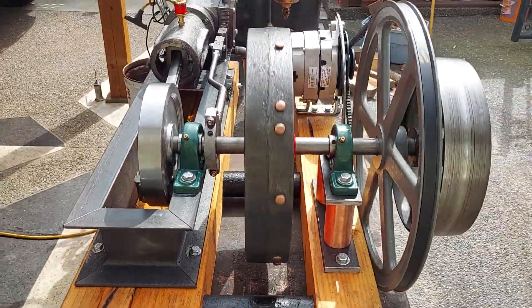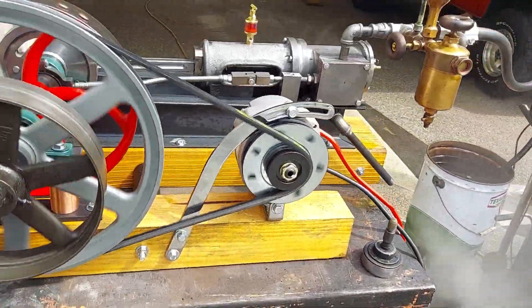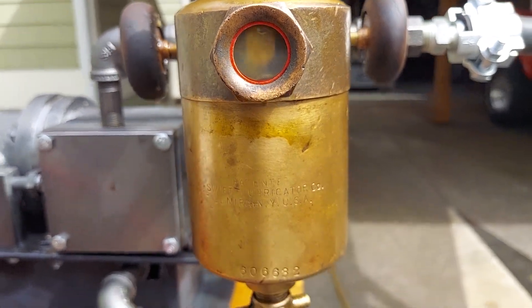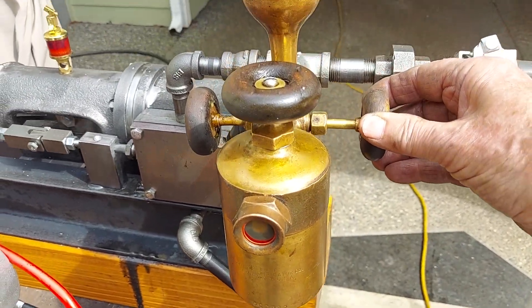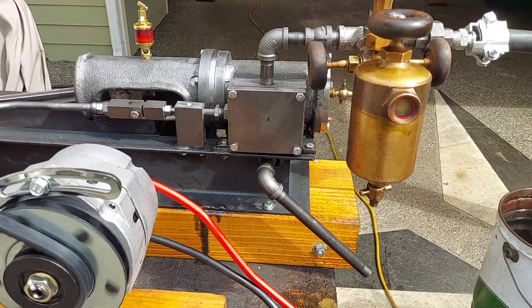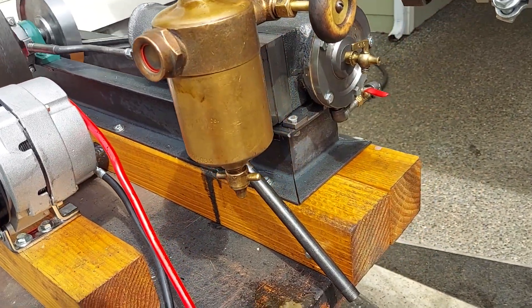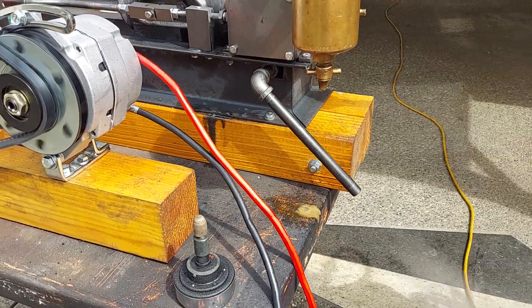Beautiful engine — ran the first time on air, first time I put air to it, and got the timing down perfect. You can see the oil inside the sight valve. These valves on each side I open about an eighth of a turn — all it needs is to supply oil to the cylinder. This is the fill here, and you drain here — once in a while you need to drain the water out of it.